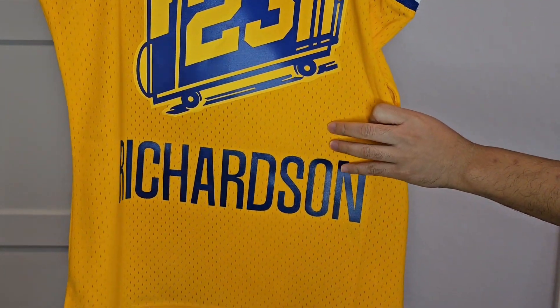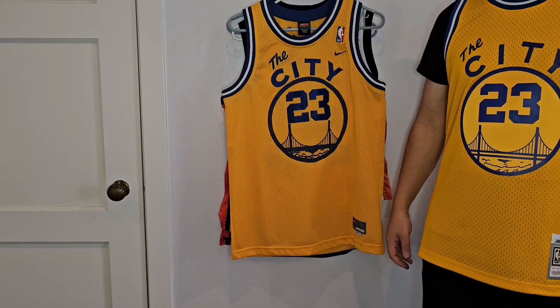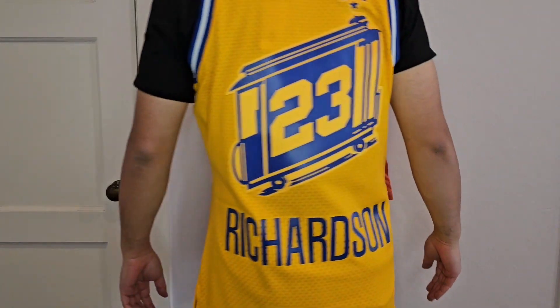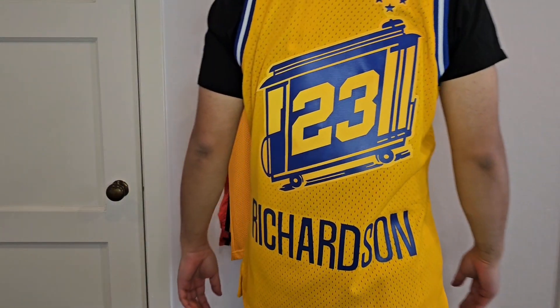Here's the 23 with the cable car that's heat-pressed on, and then Richardson below the cable car. I'm going to throw this jersey on real quick. Here's the jersey — just trying it on, I think it fits good. It's a men's medium here.